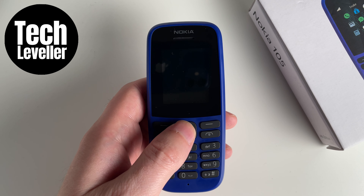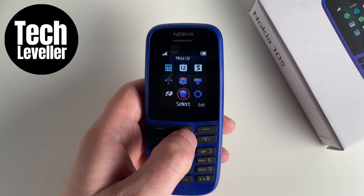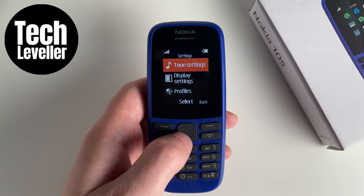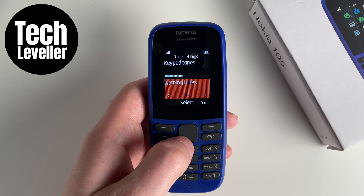So, if you don't want this on, what you can do is go to the menu and come all the way down to settings. Then select tone settings, and go all the way to the bottom where you'll see warning tones.